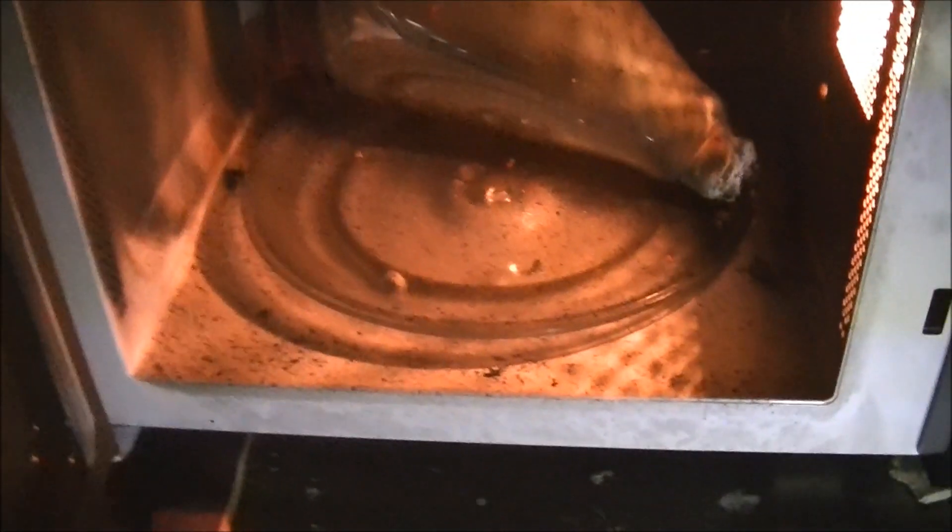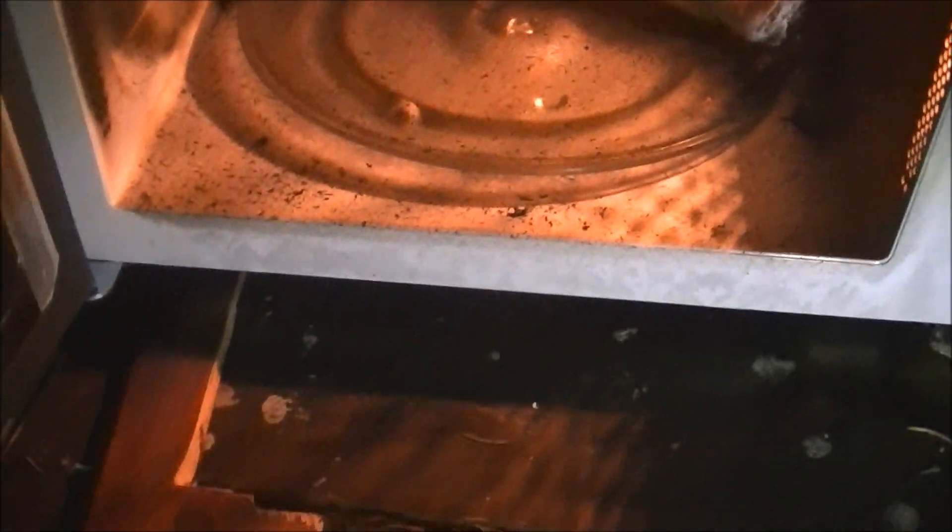Wow, I was not expecting that from that type of lightbulb — and admit it, neither were you probably. That is one of the craziest lightbulb experiments I've seen to date.